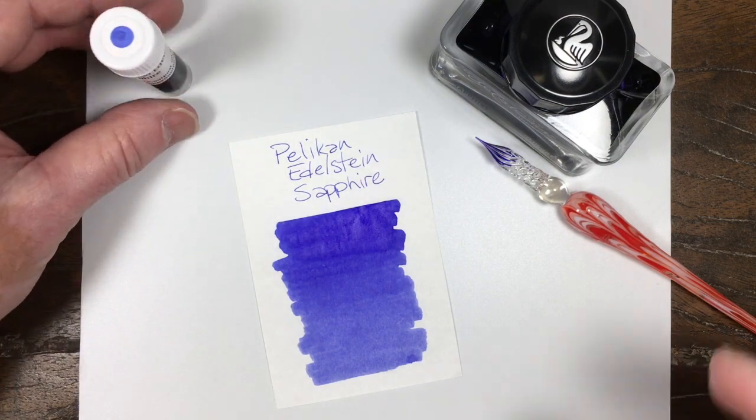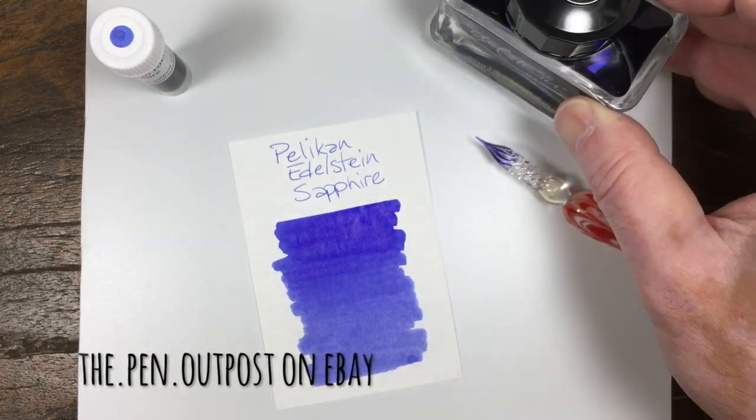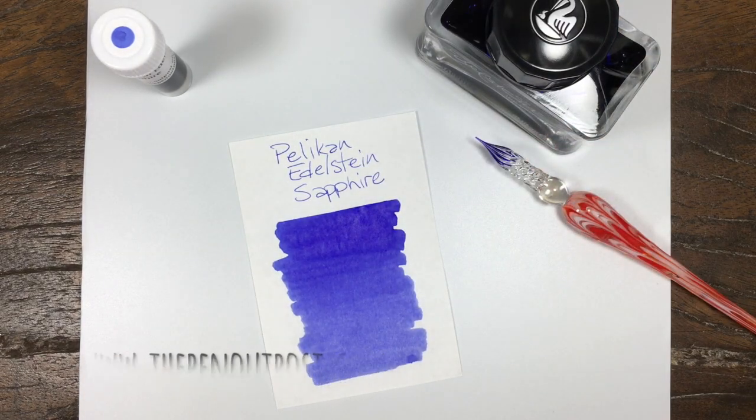This thing's available in a three milliliter sample and an 850 milliliter bottle — looks like that. Find it at the Pen Outpost on eBay or ThePenOutpost.com. Thanks for watching.